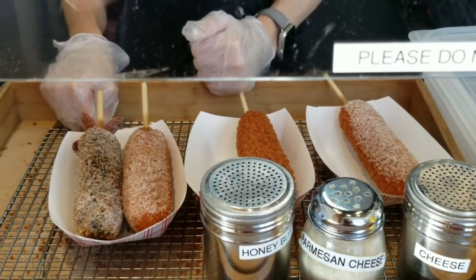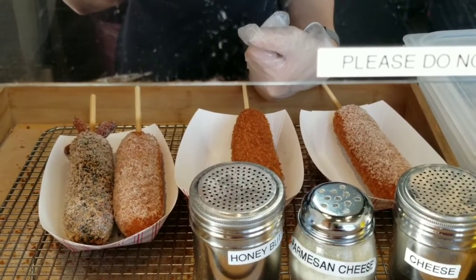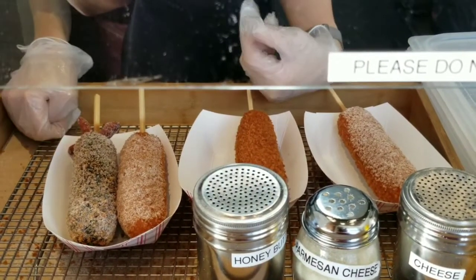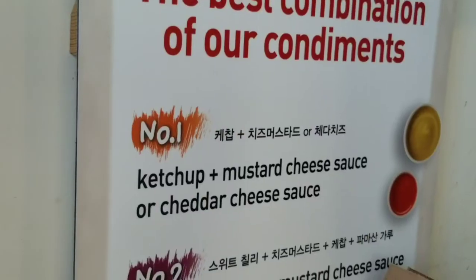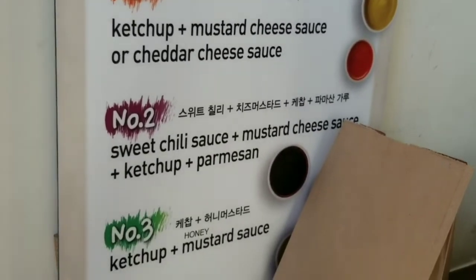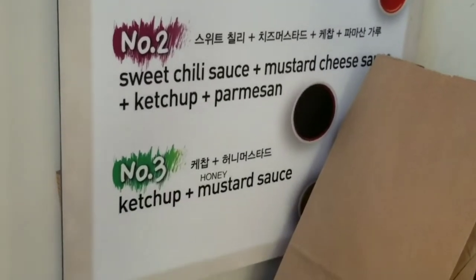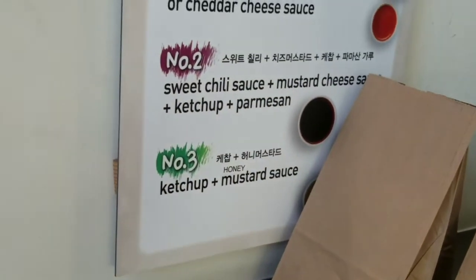What do you recommend? We have some sauce recommendations, but unfortunately we are out of the mustard cheese sauce and cheddar cheese sauce at this point. So if you want to do number two, you have to switch the mustard — we're out of the mustard cheese sauce or the cheddar cheese sauce. So we're going to do ketchup and mustard, number three, and then I'm going to get just some ketchup and just some honey mustard sauce.